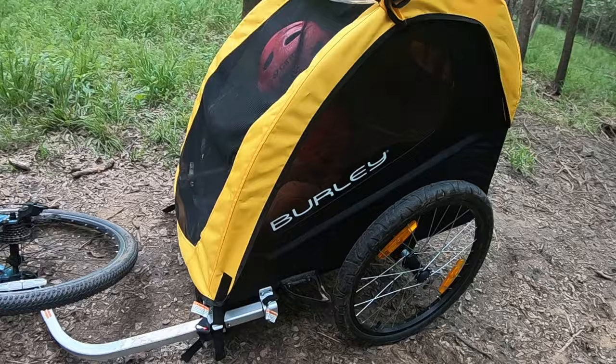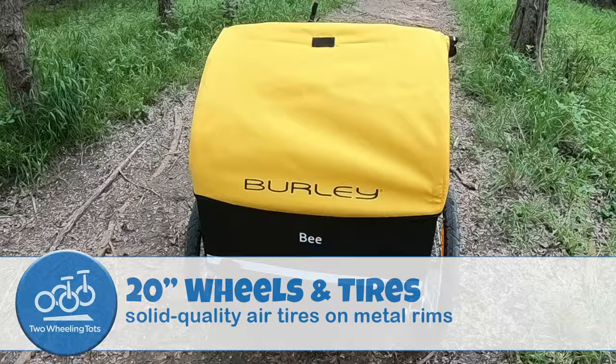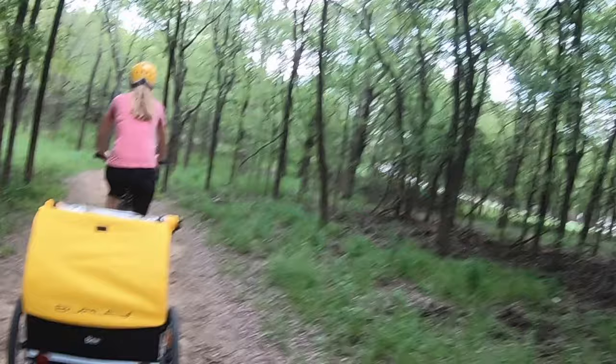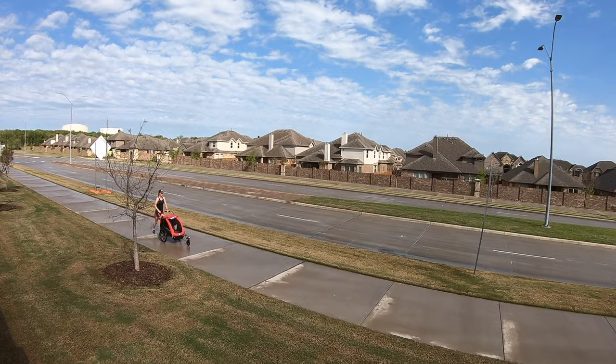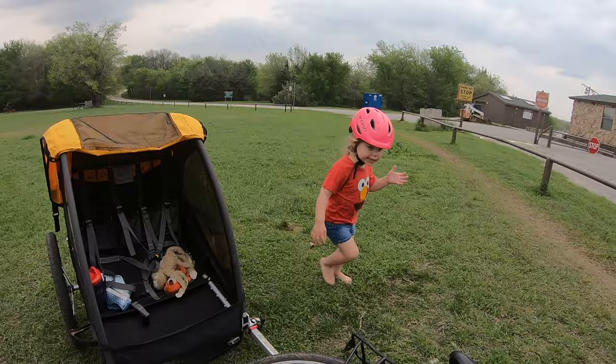The wheels and tires are another area where basic trailers can either shine or fail. The Burley Bee and Honey Bee shine with their solid quality 20-inch wheels on metal rims. Burley's 20-inch tires are significantly more stable and durable than 16-inch tires on plastic rims found on other budget brands. Keep in mind that Burley, like all trailer companies, offers better comfort and more features as you upgrade to a more expensive model. In price tiers above the Bee and Honey Bee, you'll get upgrades like a bench seat, premium padded seating, more interior space, suspension, and reclinability.